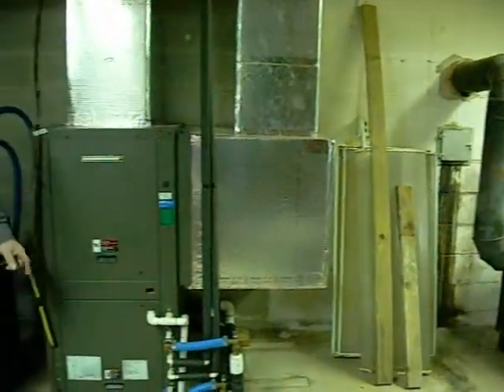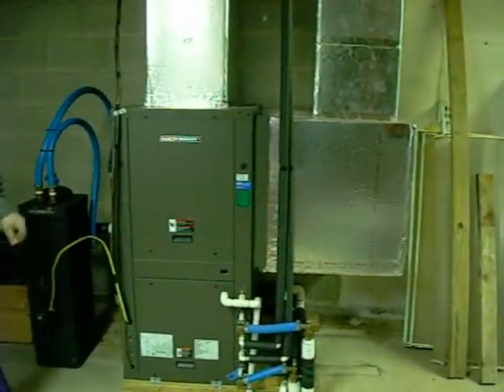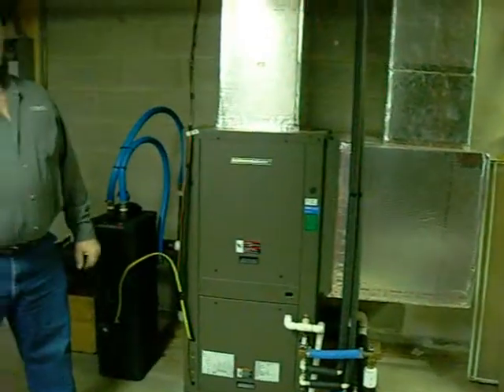Since we installed the Daikin McQuay geothermal heat pump in November, we've had the coldest January here in central Pennsylvania that we had in a long time — a lot of days at one degree and two degrees — and the geothermal heat pump works excellent.